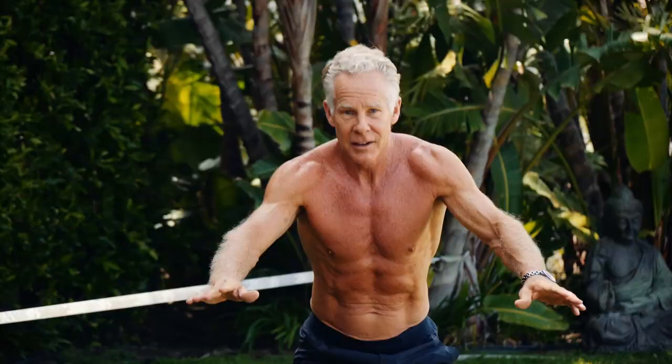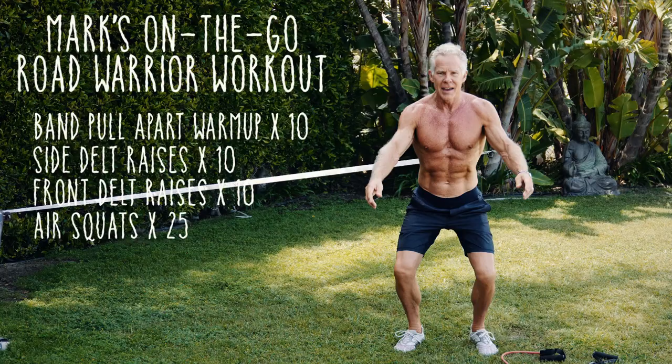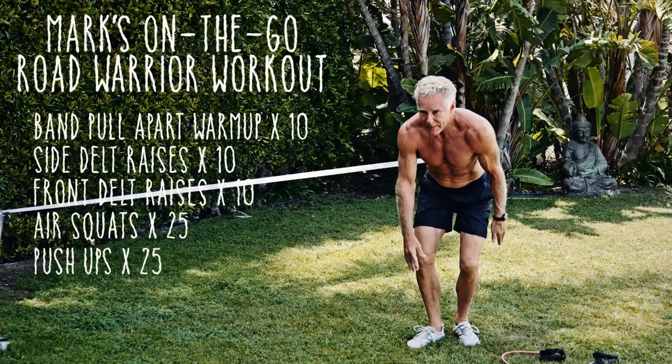Then I'll do 10 — maybe 25 — air squats. And then 20 push-ups. You get the point. And repeat.